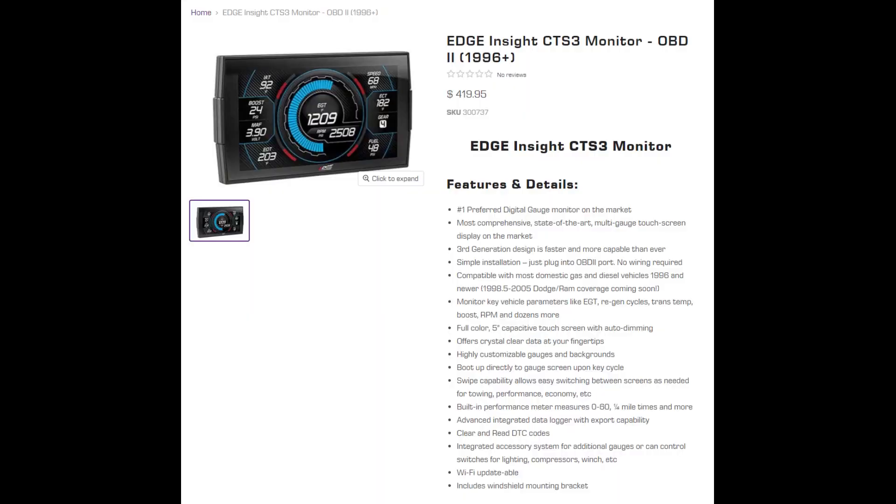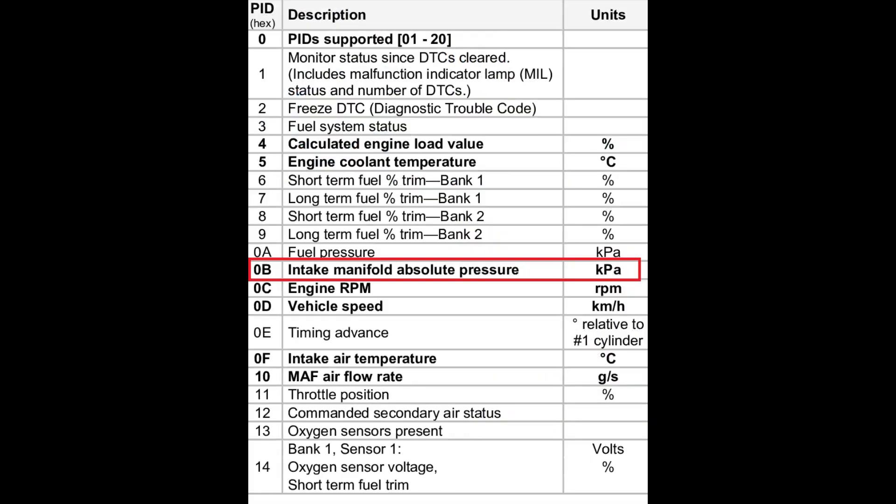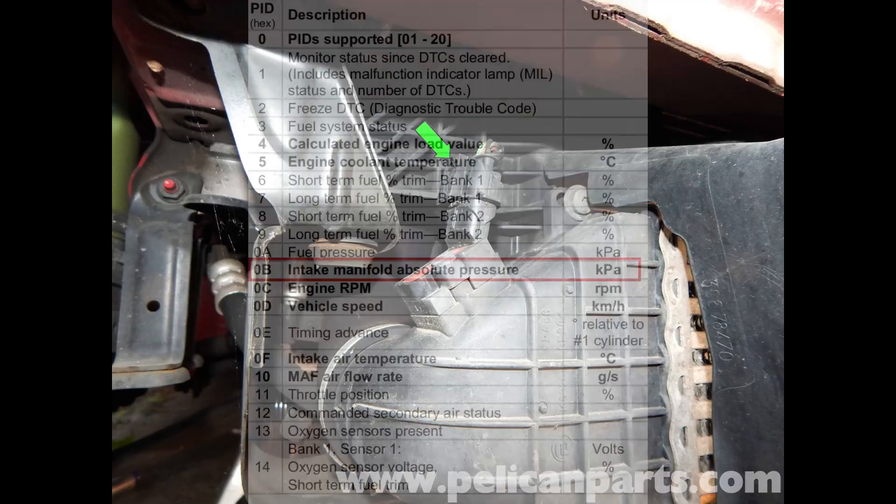I saw products that you could install that would read off OBD2 parameters in real time that looked like they would fit the bill, but when I researched it more, I found that Volvo does not make boost pressure available in the standard OBD2 PID set. This meant that I would have to dig further. At this point, I knew that my car had a pressure sensor in the intercooler, and I knew that the values from that sensor could be requested with the Vida diagnostic software. My next goal was to figure out how the protocol that the diagnostic software used works.